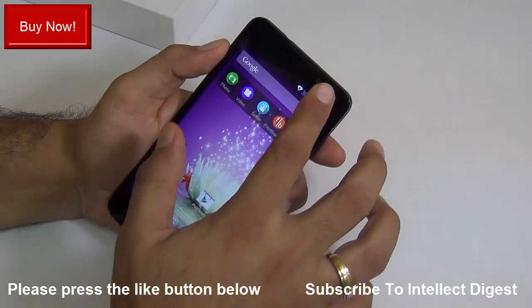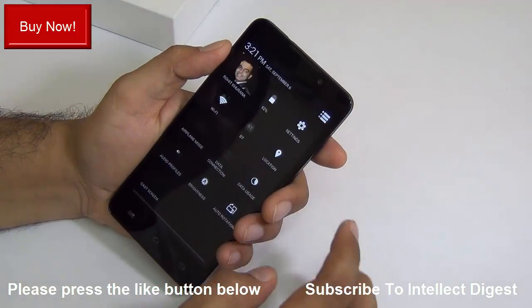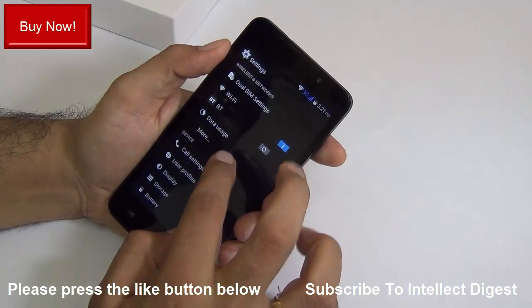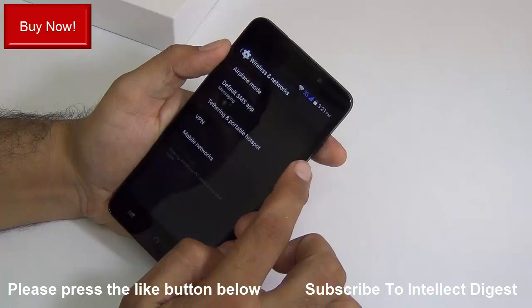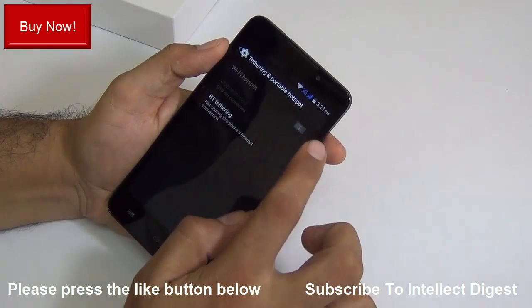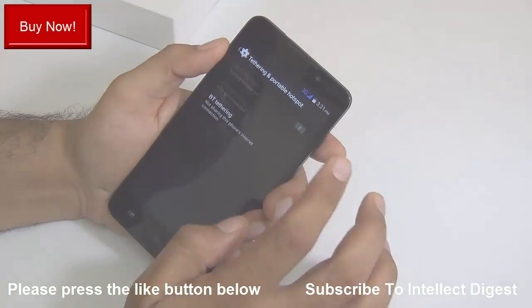The next question is can you make a Wi-Fi hotspot using this phone. Yes, you can. Just go to settings, under network settings go to more settings, and there you have options for tethering and Wi-Fi hotspot. You can enable it there to make a Wi-Fi hotspot from your phone.